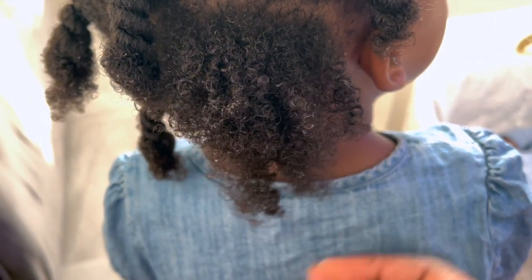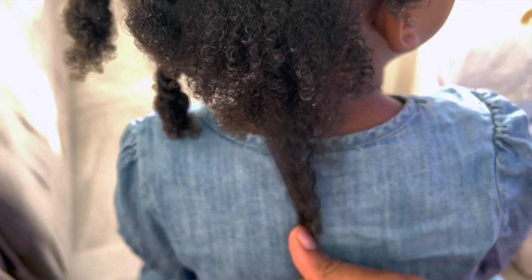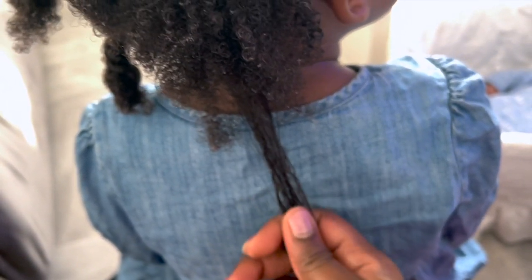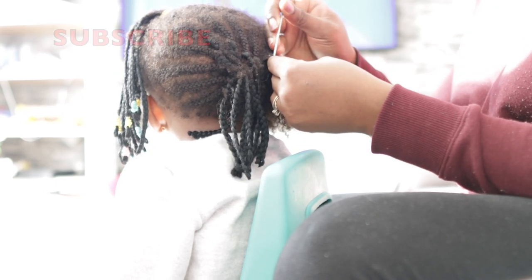Hey guys, it's your girl Vanessa here. Welcome back to another video. Today's video has been requested by one of you guys that follow me on Instagram. The request is that I share basically what I do to my daughter's hair for it to grow. So if you're interested, definitely be sure to keep on watching.